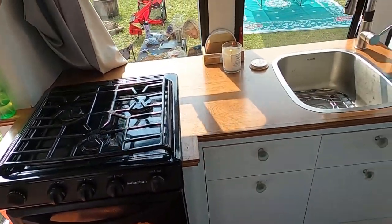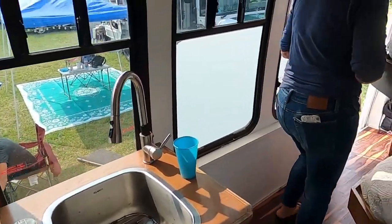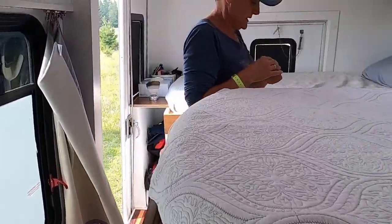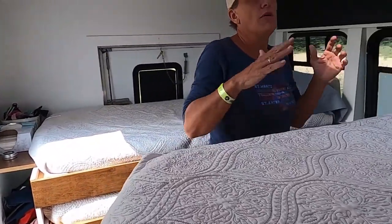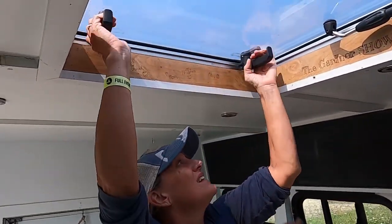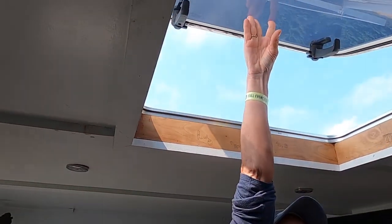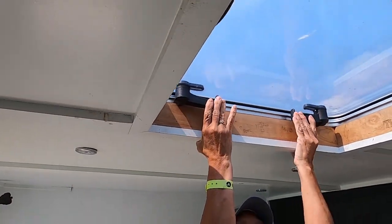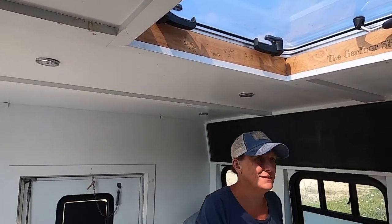I had a water feature in my shuttle bus — a nice waterfall that came with the bus — but I decided I didn't want it anymore. So I took the hatch out and put in this marine hatch. It's really nice to get up on the roof to check stuff, and we've been up there watching balloon festivals — you get great views up there.